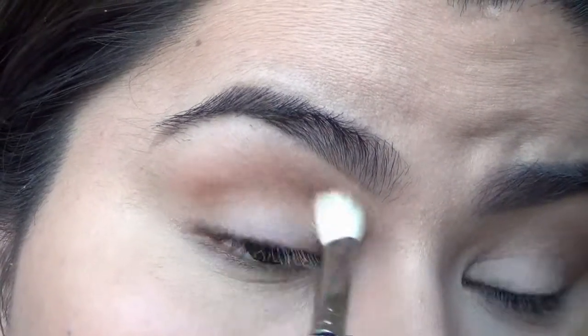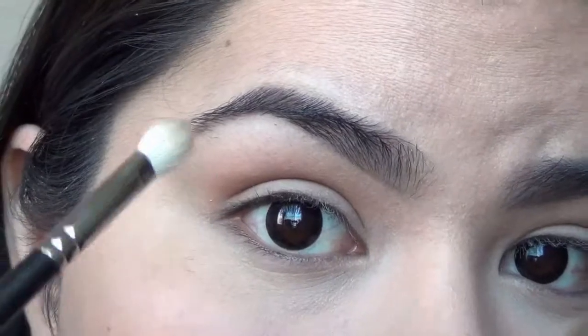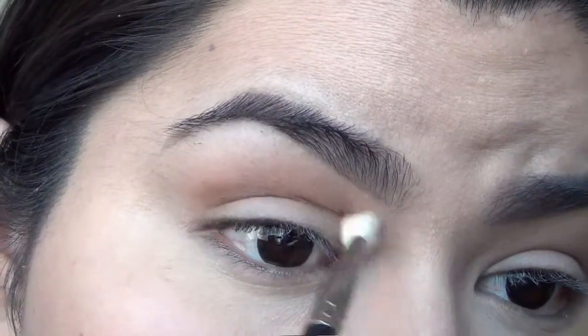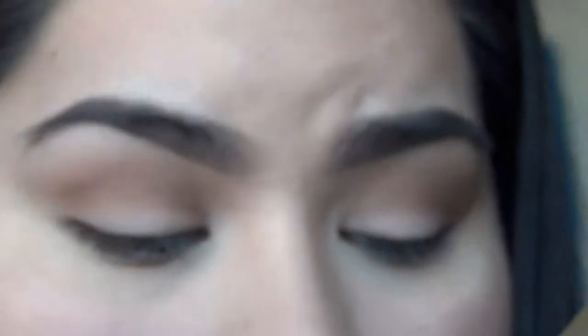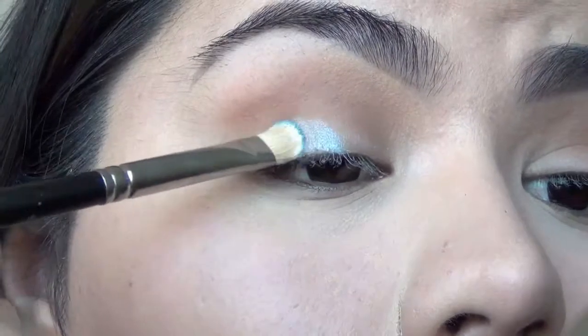Actually above my crease — I lied. Blend that one out as well. I'm going to take this blue eyeshadow right here. I believe this eyeshadow might be discontinued, but any blue would work. I'm going to pick it up with a flat shader brush and put that all over my eyelid.